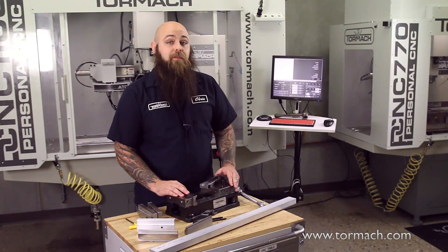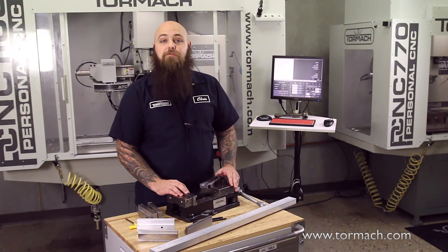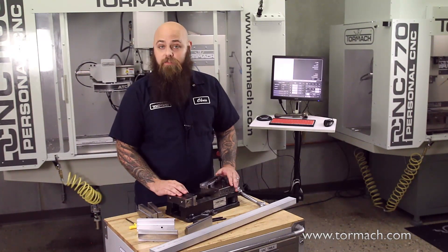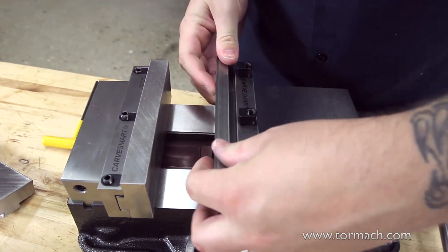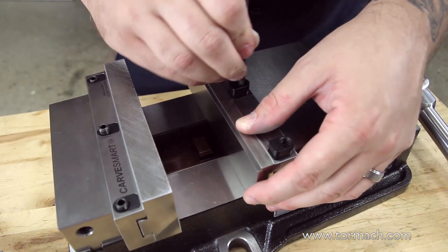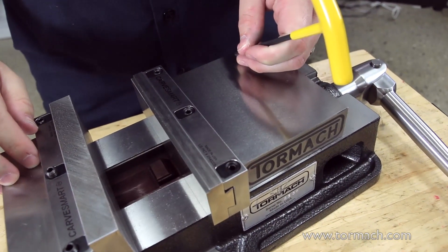Eliminating these cap screws provides a larger machinable work holding area, which allows the holding of many parts deeper into the jaws of the vise. This design makes everything quicker because vices no longer have to be opened to access the face mounted cap screws, making a change of jaws take less than a minute.